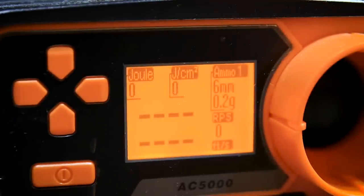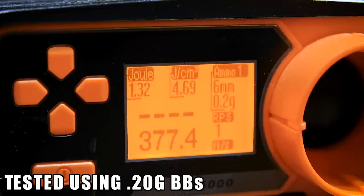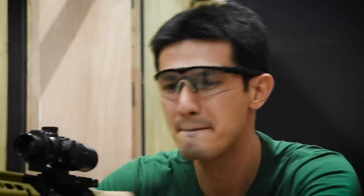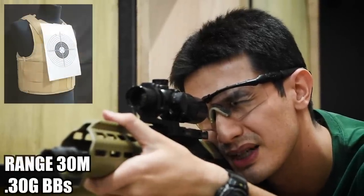And now for the chrono — as usual, we'll be firing 0.2g BBs. And now for the accuracy test. Here I am with the MDR-X shooting at Jim Bob at a distance of 30 meters away with 0.3g BBs. An added bonus here is that the relatively short mag allows you to mount this on a stand, which I do find to be very convenient. Range is hot, and let's go.